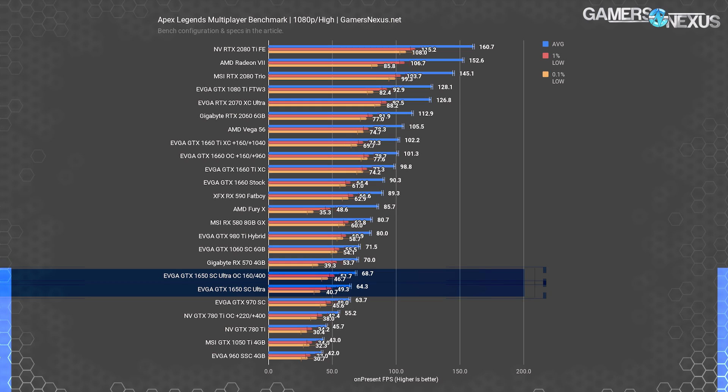The GTX 1060 6GB Gigabyte card was at 72 fps average at the time of last test in Apex Legends. Results overall haven't changed much for other retested cards.